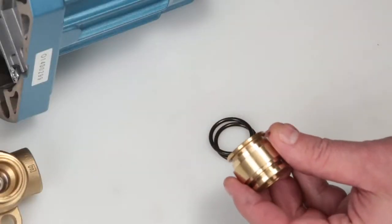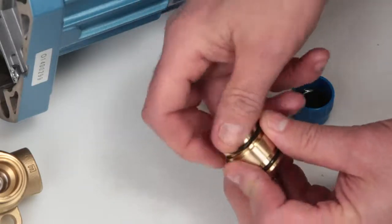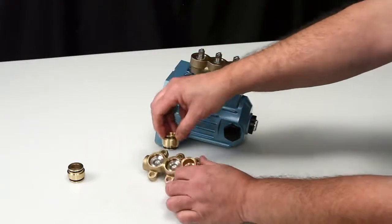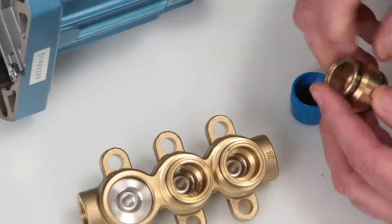Replace O-rings on the discharge valve adapters as supplied in the seal kit. Before reinstalling, lubricate the O-rings on the discharge valve adapters. Insert the flat end of the discharge valve adapter into the discharge manifold and press into place. Exercise caution not to cut or pinch the O-rings.